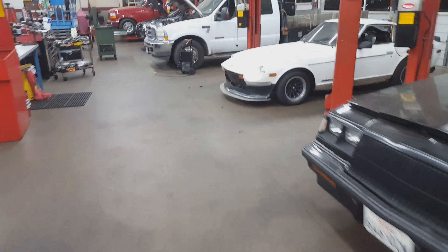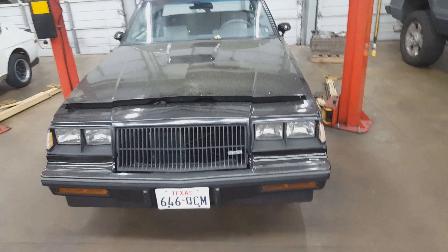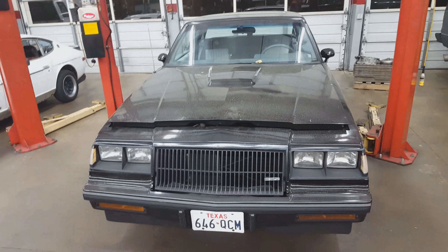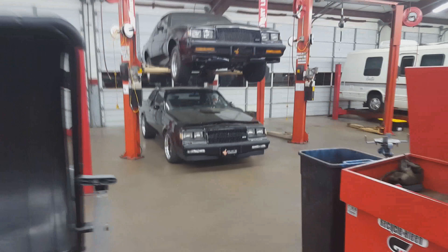Alright, lights back on. For those of y'all who always ask why we have so many Buicks in the shop — at my job my boss tends to specialize in Grand Nationals. We have this one here, these two over here; that one needs a motor, that one needs a motor, and one needs to go away. But yeah.